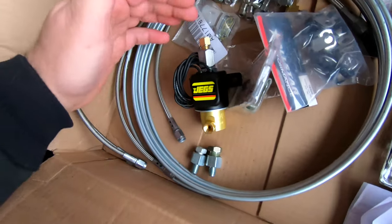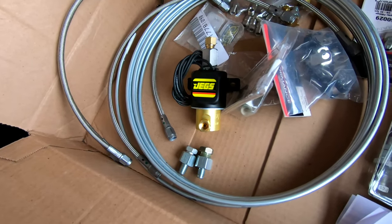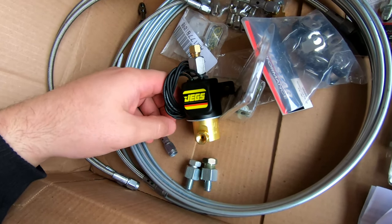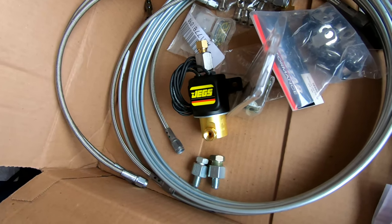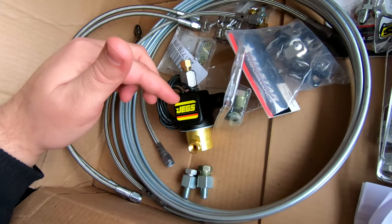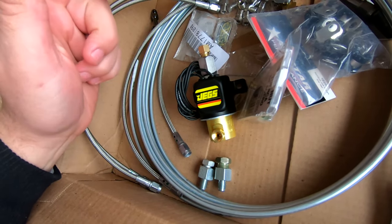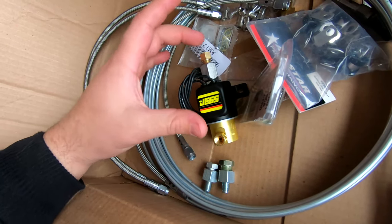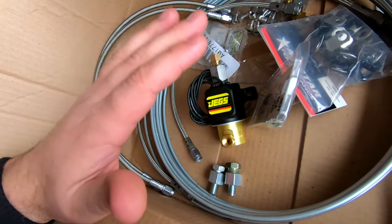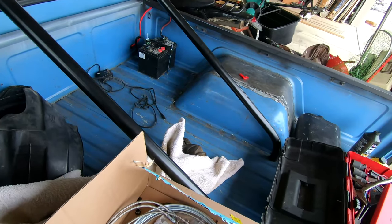Basically the solenoid blocks brake fluid from going through this valve — it comes in at the top and out at the bottom. The conventional method is to put it on the front brakes: you hold down the brakes, flip the switch to activate it, then let off the brakes. Your front brakes stay on but your rear brakes are open, so you can do a burnout without heating up the rear brakes. If you put it on the rear, you flip the switch before hitting the brake, blocking fluid from flowing through, and then use just the front brakes to roll out of the burnout.